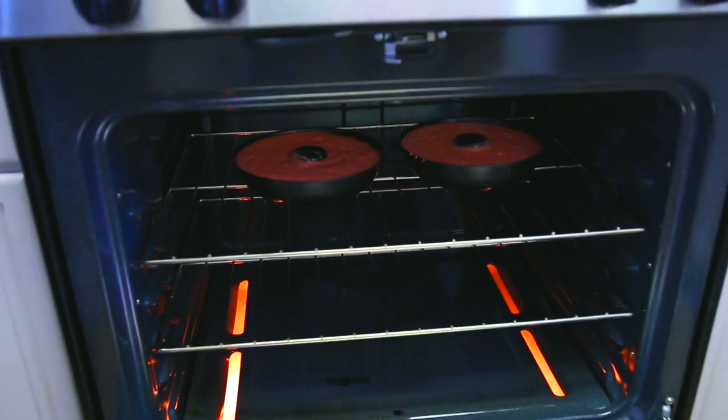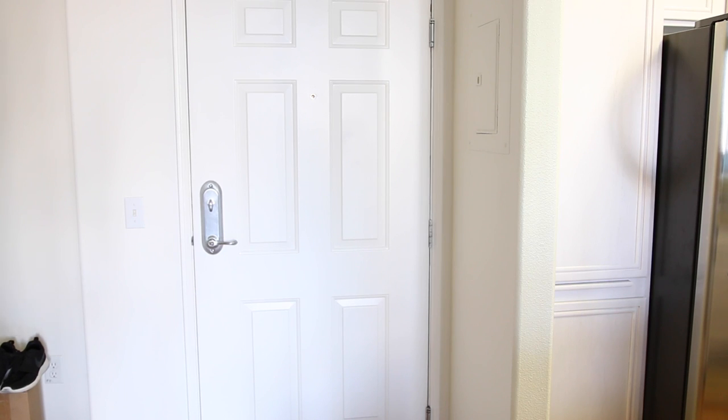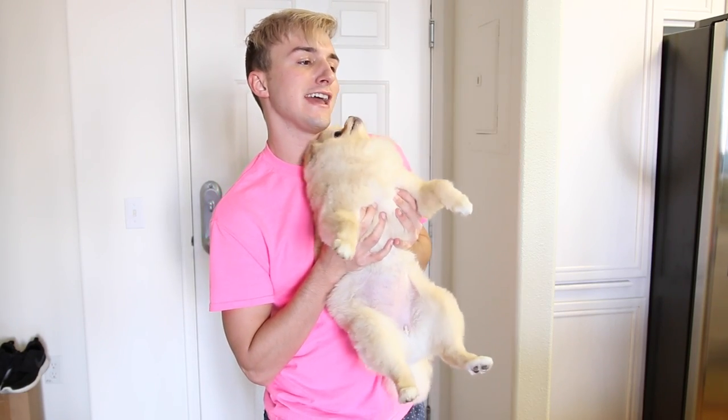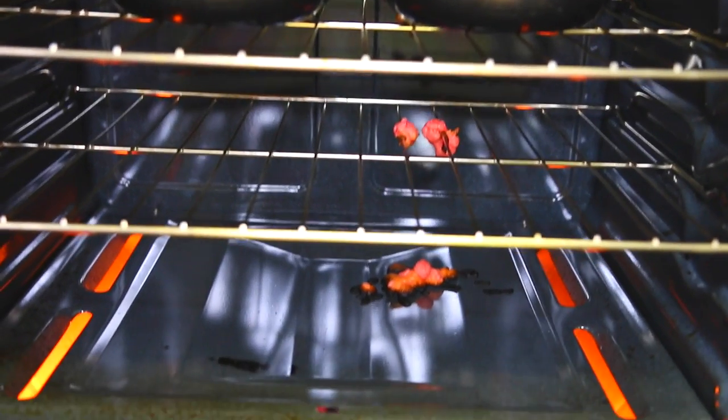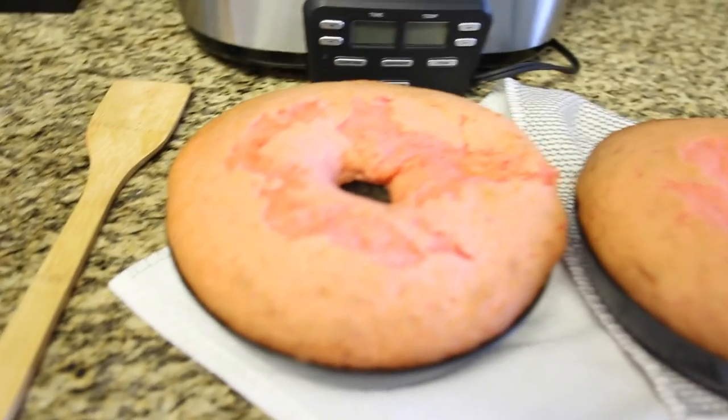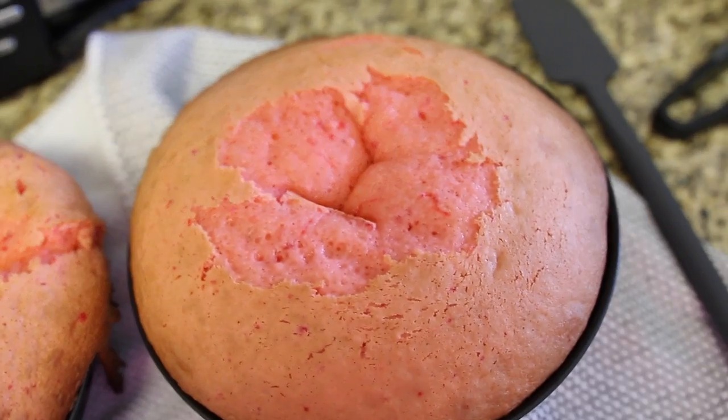Place the pans in the oven for like 30 minutes or something. While you wait for the shit to cook, do something productive like this. Close your eyes, Rose. It'll make you feel like you're flying. It is kind of leaked. I hope that doesn't cause a fire. It smells like burning. I don't know how I feel about this. That looks questionable.